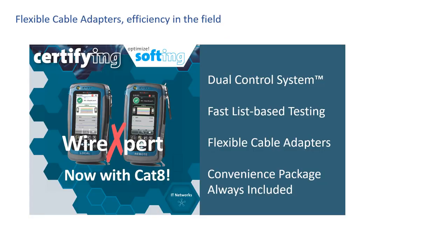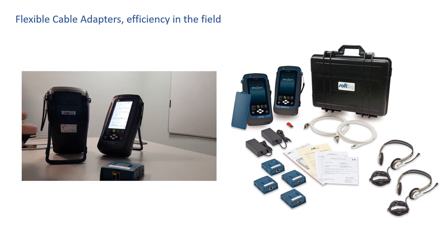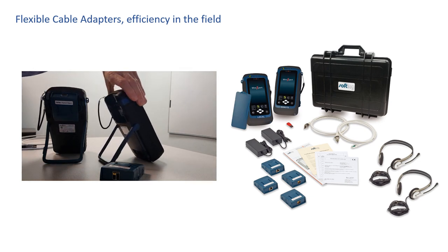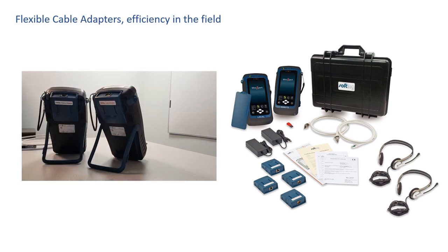Now let's talk about the Wire Expert's flexible cable adapters, which will boost your efficiency in the field and extend the longevity of the platform. With Softing's Wire Expert, the cable adapter is a media converter. The processing power is in the Wire Expert platform, not the adapter. This means adding accessories to your Wire Expert kit is more cost-effective. The adapters are smaller, easier to handle, and install faster, which saves you time. If you need multiple adapters for copper cable jobs, fiber cable jobs, or MPO, Softing's Wire Expert has the adapter for you. Just pop out the current adapter, snap in the next one, and you're ready to go.